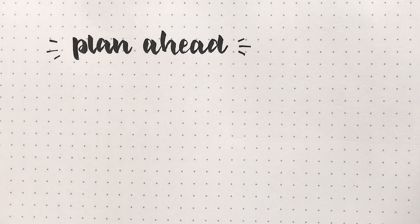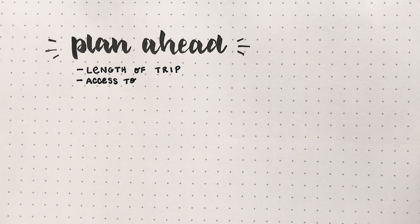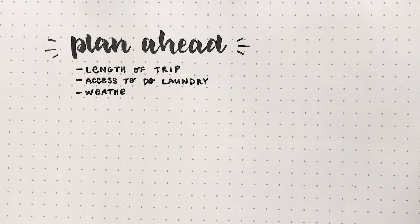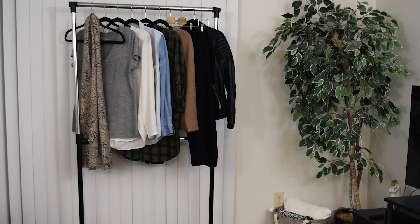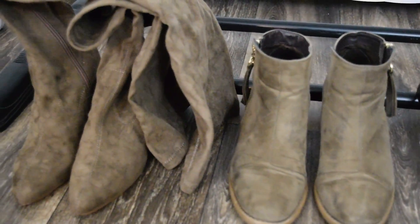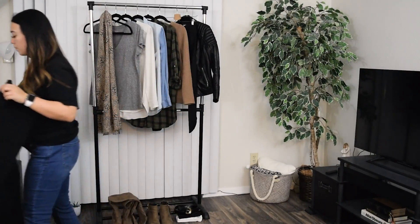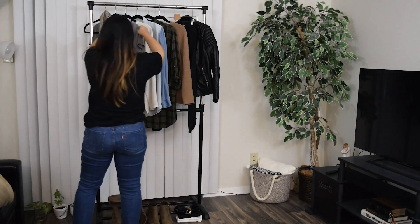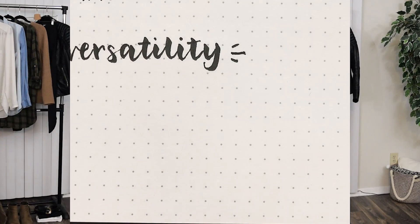To jump straight into it, the first tip is to plan ahead. You want to think about the length of your trip, whether you will be able to do laundry or not, the weather you're going to be facing, and if you need to pack any specific outfits for certain events. I'm only going to be away for one week, so I will be able to use laundry if I need to, and there wasn't anything specific in terms of weather or events other than Thanksgiving — but my family doesn't dress up much for that, so I kept it very simple.